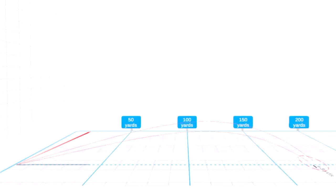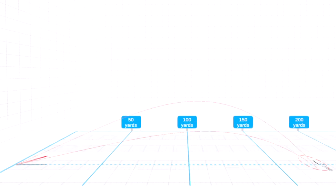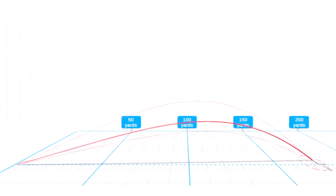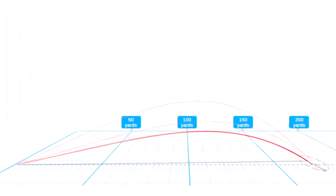So this was the trajectory of my stock shot — you can see quite high. When I added on the three setup keys: ball back, weight forward, shoulders a little open, we got a much lower trajectory. And when I added on the curtailed follow-through, that trajectory lowered still. All of them carried around about the same yardage and about the same accuracy.